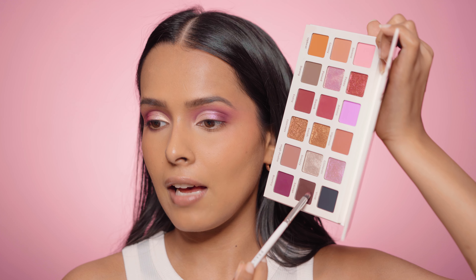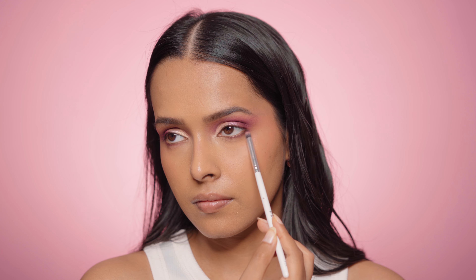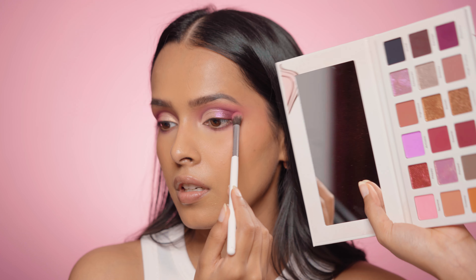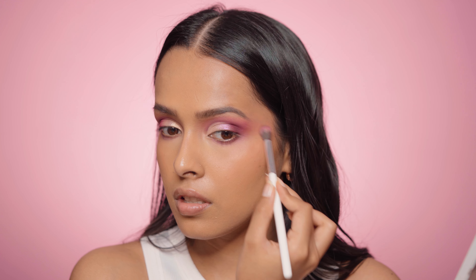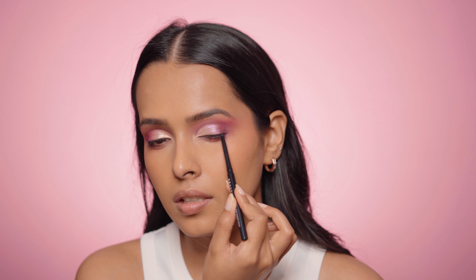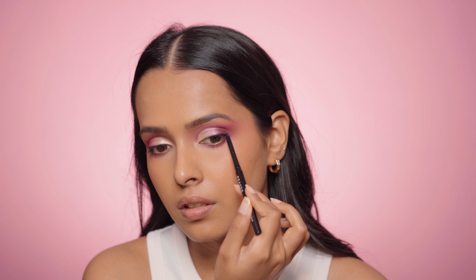For my lower lash line I'm going to use the shade Savage, and to soften that out I'm using the shade Serene. When you first look at this palette you might feel that lighter shades like Serene and Artistic are for lighter skin tones, but that's not the case — there is color payoff on my skin tone too, and these look amazing. I'm just using a gold pencil on the outer corner — this is the Prosh Creme Gel Liner. For my lips I'm using the Prosh Lipstick in the shade Heidi.